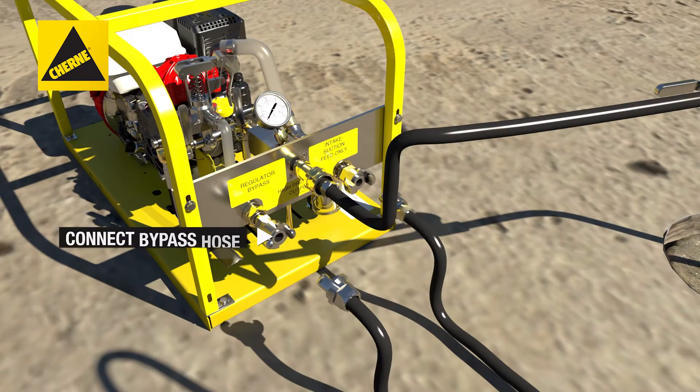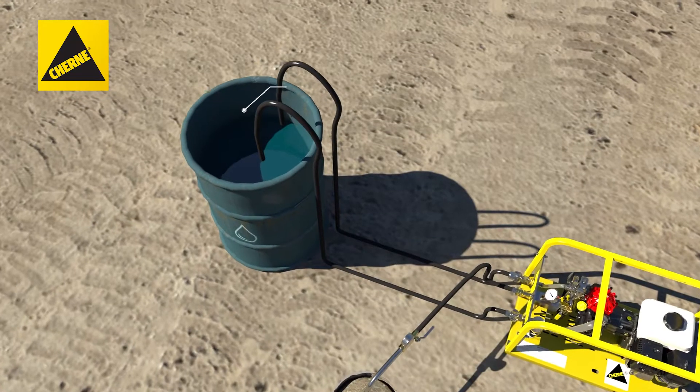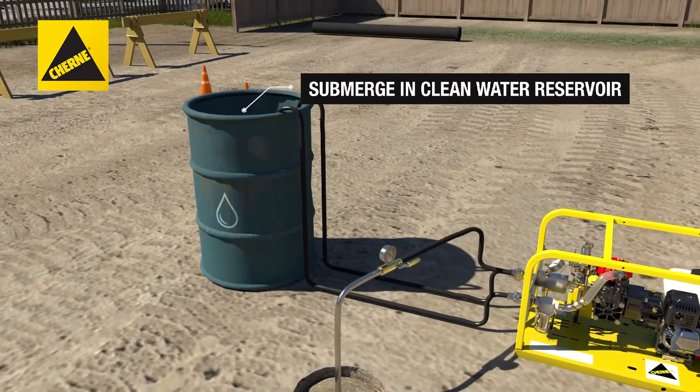Then, connect intake and bypass hose assembly to unit and submerge the other ends in a clean water reservoir.